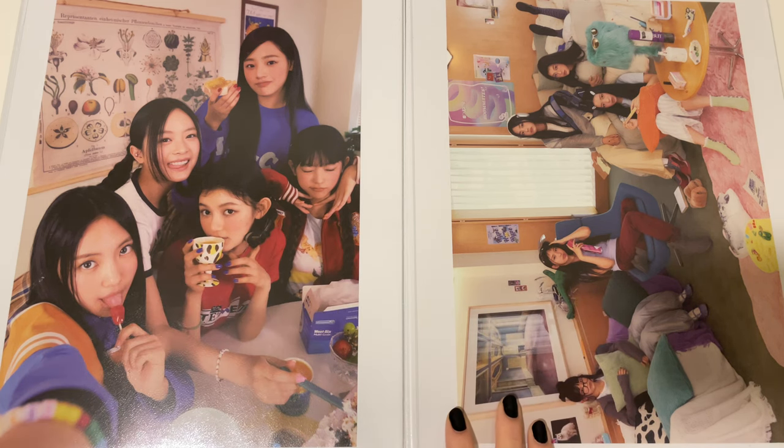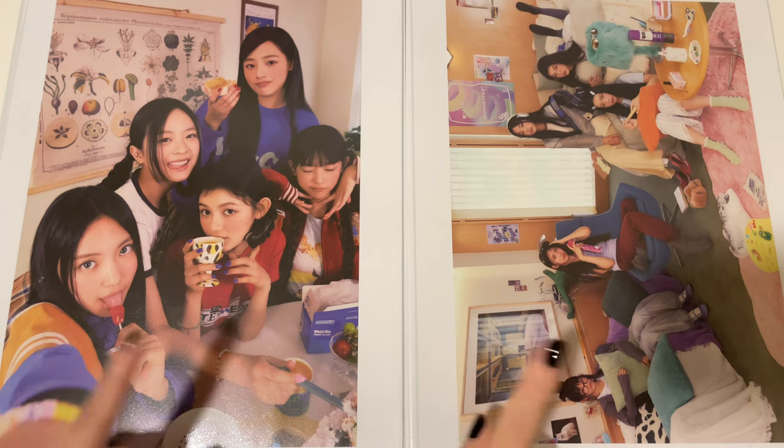Hi guys, welcome back to my channel! Today I'm super happy to be doing a new jeans binder tour. I know it hasn't been that long since my last photocard collection video, but since some of you said that you liked my past setup for New Jeans, I've decided to do a dedicated video only to New Jeans. I've changed my setup to a new setup, which is actually my older setup — which is really funny — but yeah, I'm gonna be showing you my new New Jeans setup, so let's get started.